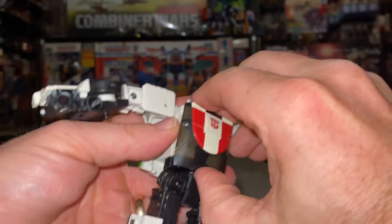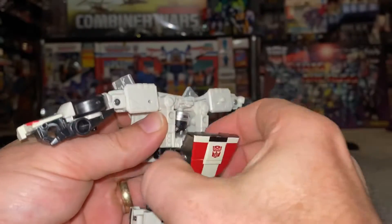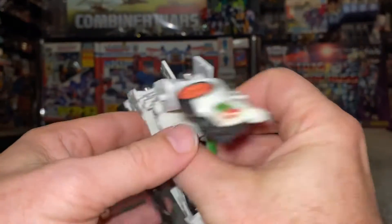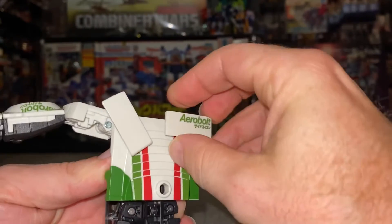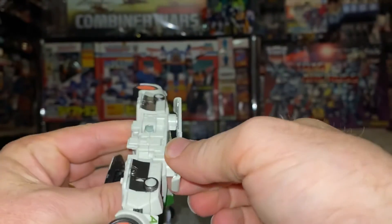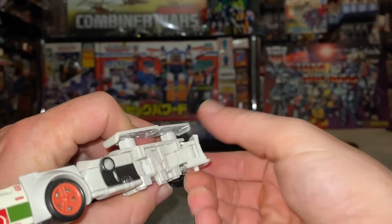Turn this around like so once we've done that. We can bring this chest piece forward, pop the head inside like so, and leave this out for now. Then if we turn our attention to the spoiler, turn these towards each other like so just to line up.